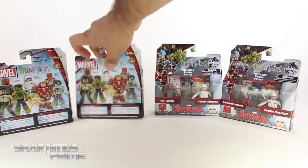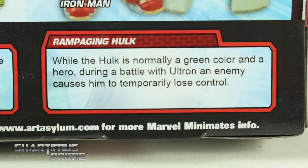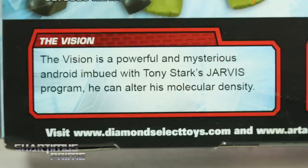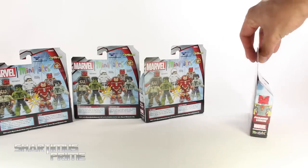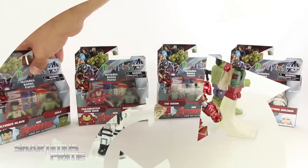On the back of the packaging you can see there's a read-up, so if you want to see the Ulysses Claw, Hulk, Hulkbuster, Rampaging Hulk, The Vision, or Hydra Soldier cards, pause it now. On the side of the packaging you can see the figures right over there. All right, let's get to it and crack these things open.